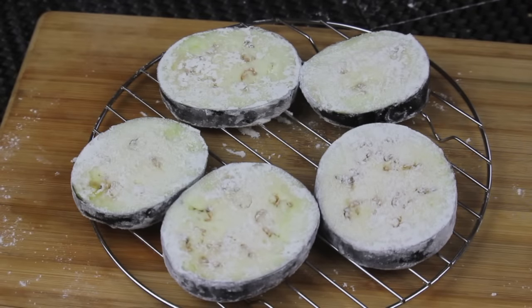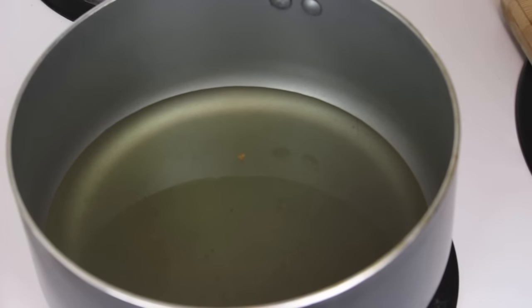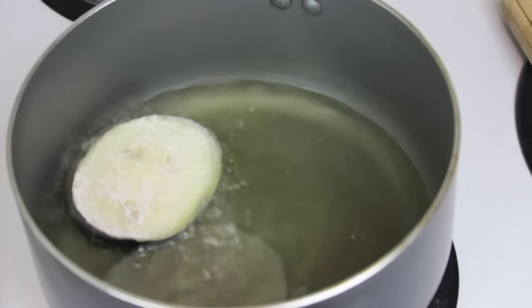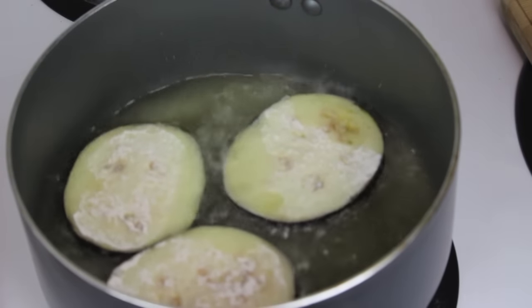The flour coating will give the eggplant a nice crunchy exterior, and it will also prevent them from soaking too much oil when fried — because as you may know, eggplants are just like a sponge, they soak up too much oil. In a pot I have some vegetable oil on medium to high heat. When the oil gets to the right temperature, I'm going to put in the eggplant slices and let them fry for a few minutes.